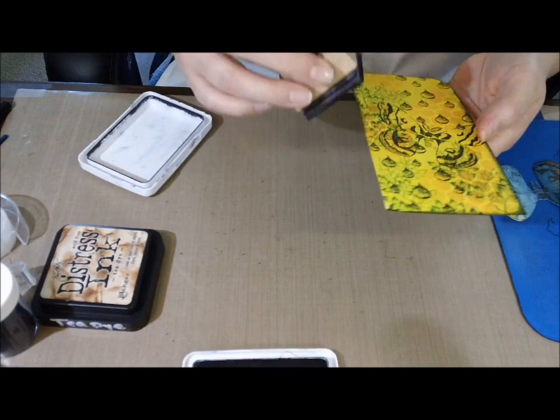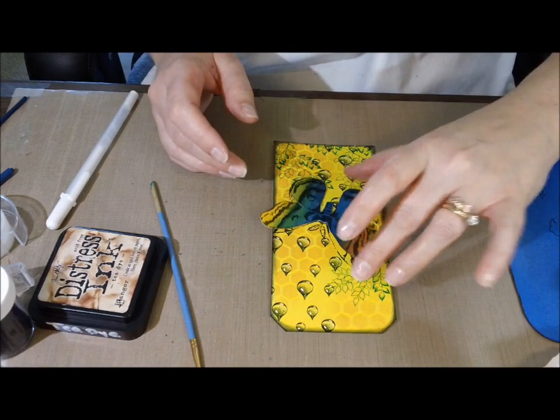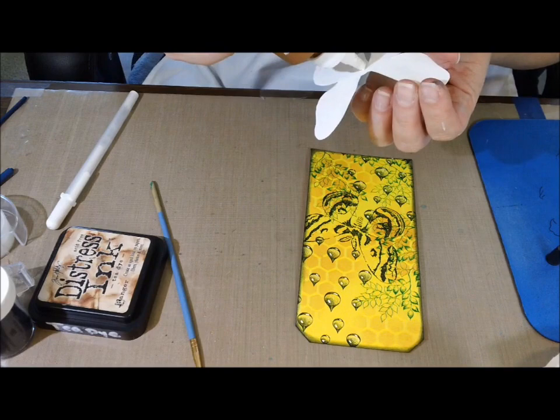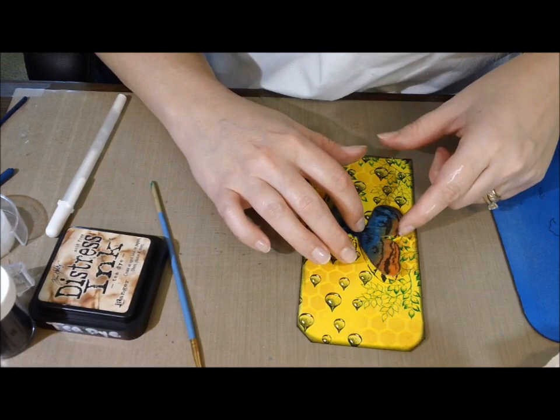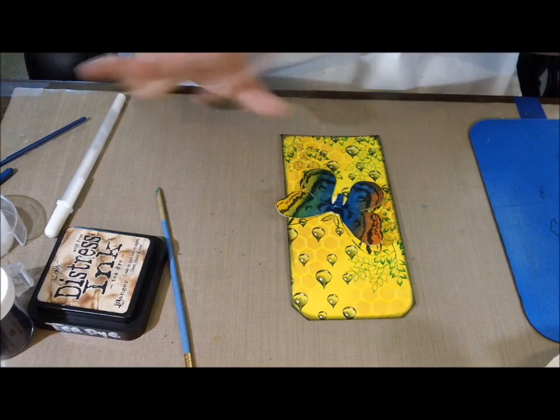I used archival ink just to outline the edges to draw your eye into the center. Then, once it was almost completely dry, when I fussy cut it out I left the antennae out because I like using the antennae in the shadow image on the tag as the antennae, and I just put some stickles on it to make it pop a little bit. I think it looks better that way. It's hard to cut out, but if you fussy cut it from good heavy paper you can do it and it stays on nicely. And what I used to glue that down with was Aleene's Turbo Tacky Glue — it dries super fast and it's great glue, one of my favorites.